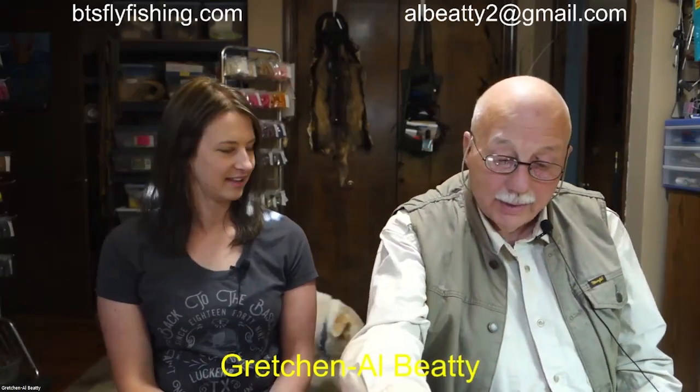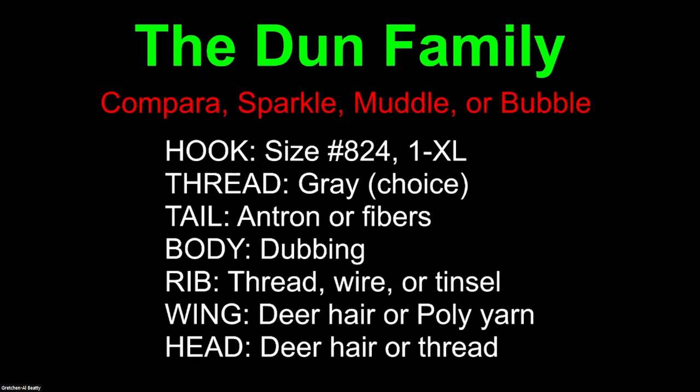Now, what do I mean by the Dunn family? We're going to take a look at the recipe. There's the Dunn family: the Compara, the Sparkle, the Muddle, and the Bubble. You've heard of the Comparadun and the Sparkledun - we're going to briefly review them, just to give you a couple of tips on tying them, and then we're going to go into the Muddle and the Bubble. They all have the same recipe: hook size 8 to 24, thread gray or any color, tail is antron or fibers, body is dubbing, rib is thread, wire, tinsel, or nothing, wing is deer hair or poly yarn, and head is deer hair or thread.